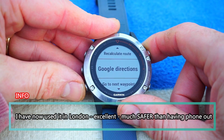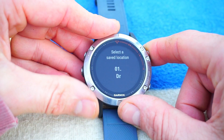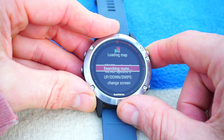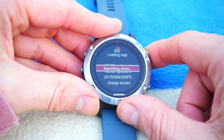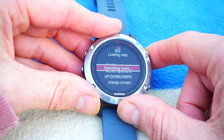So we go into here — Google directions to a saved location. I saved the location of where my doctors are down the road. Searching for the route. So now you need 3G, 4G, or WiFi to be able to get the data. This is being calculated via the phone — just takes a few seconds but it doesn't take too long.